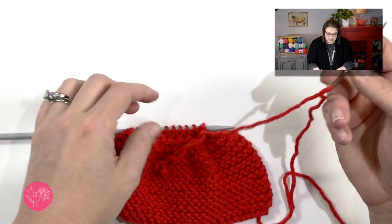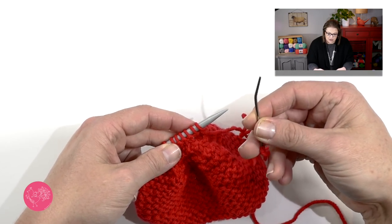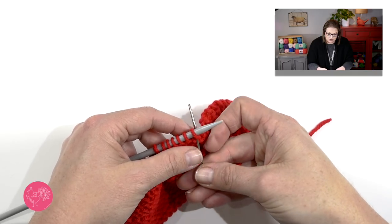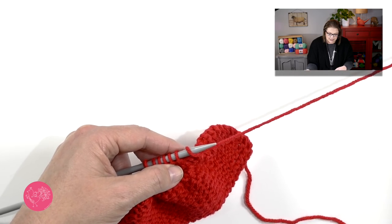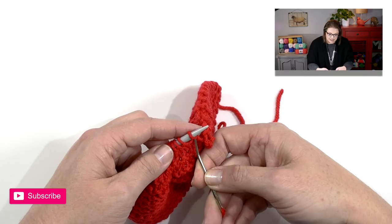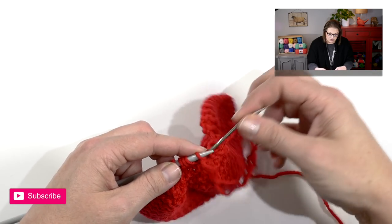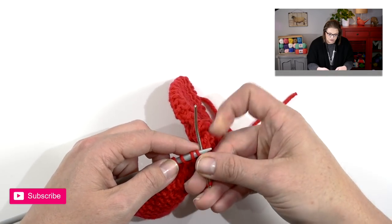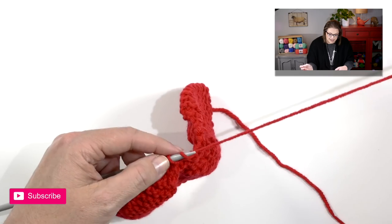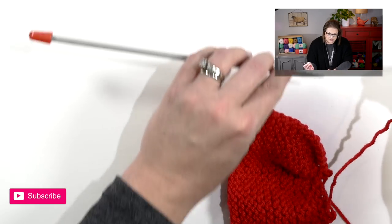Now we're going to finish off these stitches. Take your tapestry needle and go into the first stitch as if to knit, put your needle through it, and pull that yarn through. Once the yarn is through, let that stitch fall off the needle. Do the same with the next stitch — go in as if to knit, going from left to right, pull the yarn through, and let it fall off. Make sure you are going through the stitch that's on the needle and not one of the stitches underneath it by accident. When you get to the end, all of your stitches will be off your knitting needle.